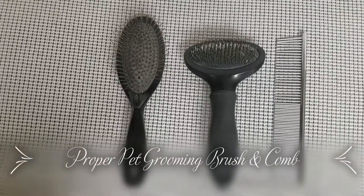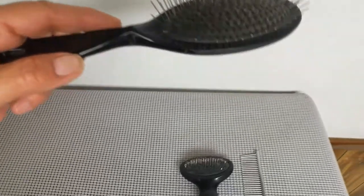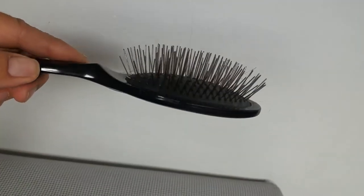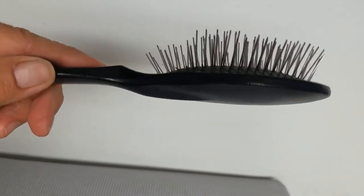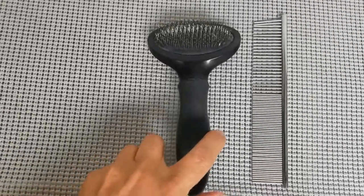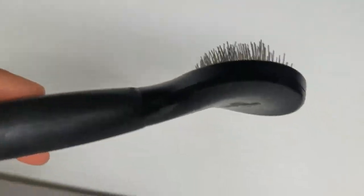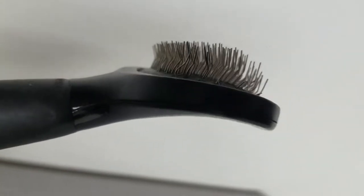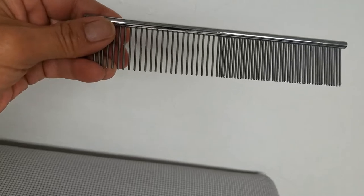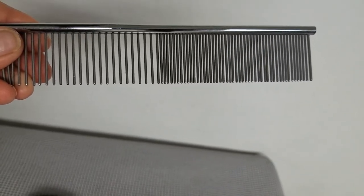Before we get started, I thought I would do a quick review on the tools we're going to be using. I did take out this pin brush to show you that this is more of a style of brush to be used on a show coat as opposed to a pet coat — it's probably not going to remove the amount of undercoat needed to maintain a pet coat, so we're going to put that aside and move over to the slicker brush. Slicker brushes come in many shapes, sizes, and colors, but what you're looking for are the bent pins on the brush, as these do the best job in removing undercoat. We will be using a slicker brush, and we're also going to use a metal comb, because by the time we get done brushing out this little Pom, it will glide right through without getting stuck on undercoat.